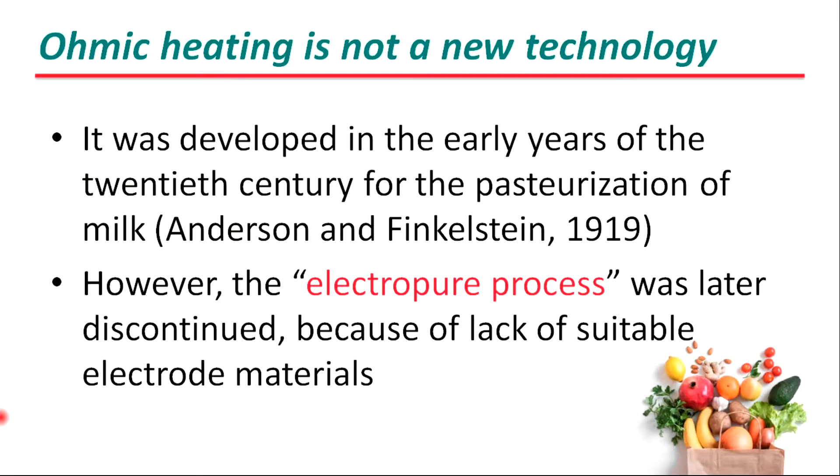Ohmic heating is not a new technology. It was developed in the early years of the 20th century for the pasteurization of milk. However, the electro-heating process was later discontinued because of the lack of suitable electrode material.